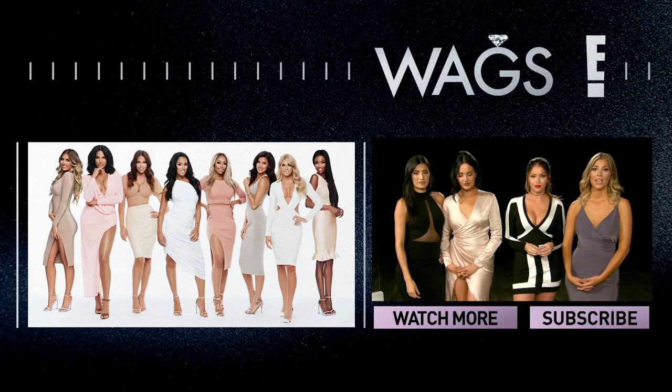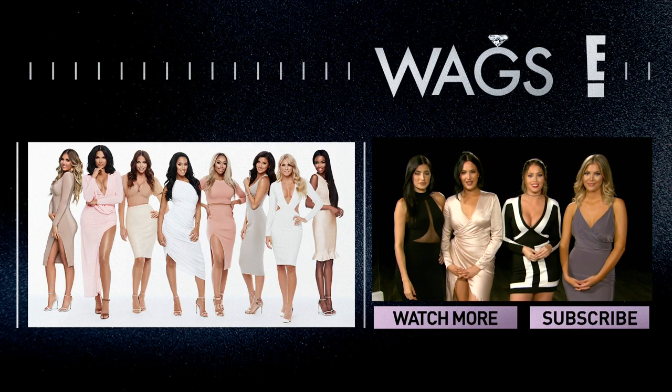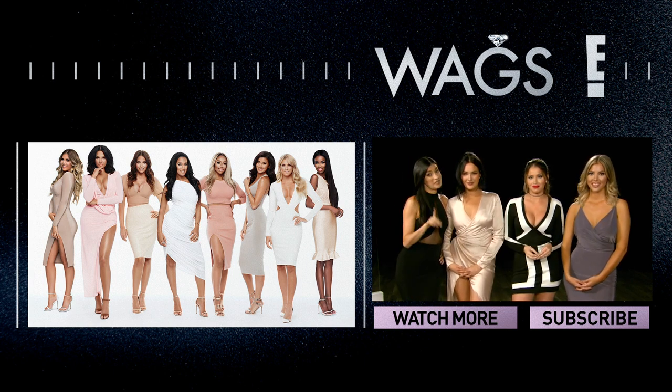Thanks for tuning in. Until next week, it will be back to Nelly's look. See you soon, guys. Bye. There are a lot of rules in our world, but the WAG's number one rule is to subscribe to E's YouTube channel, so click the button below so you don't miss any videos.